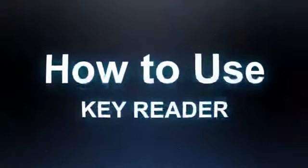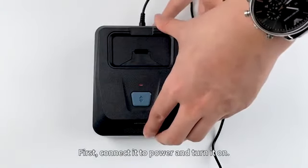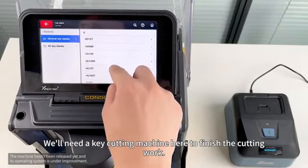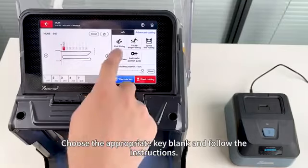And how to use KeyReader? First, connect it to power and turn it on. The screen will display its serial number. We will need a key cutting machine here to finish the cutting work. Choose the appropriate key blank and follow the instructions.